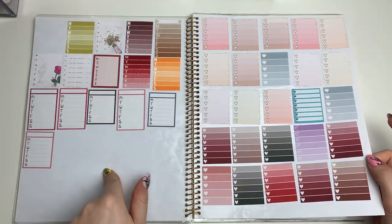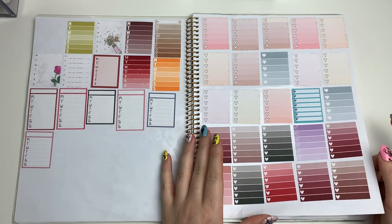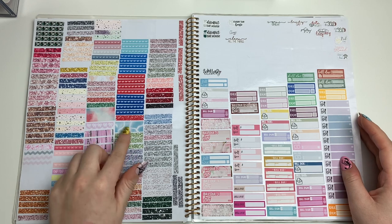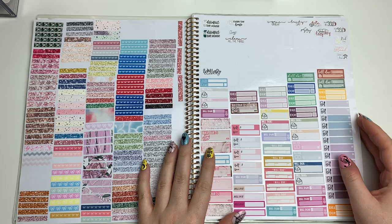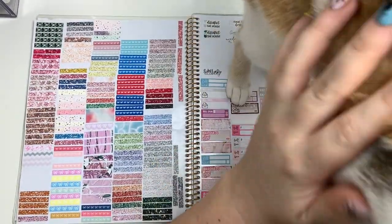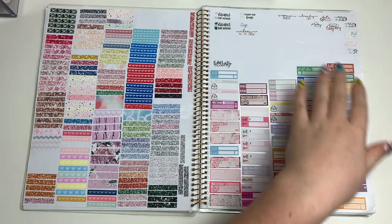I have weekly boxes from leftovers, regular heart checklist boxes, glitter headers, and basically any type of headers, then some bigger washi strips and little dividers. Then there's a whole page of build dues because I used to use build dues a lot, especially in my monthly spreads.